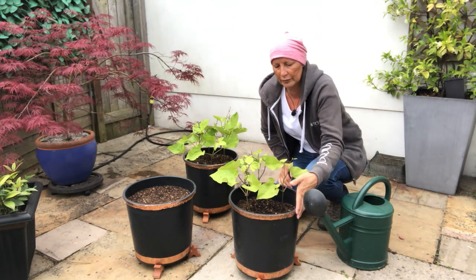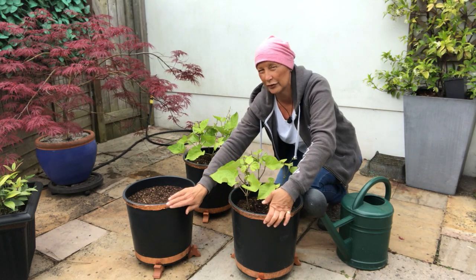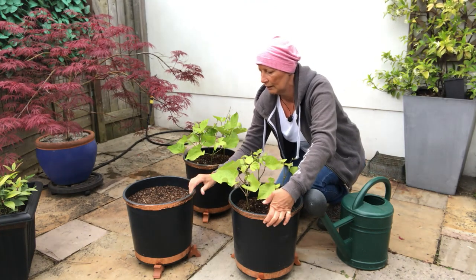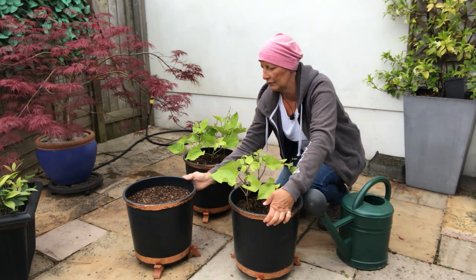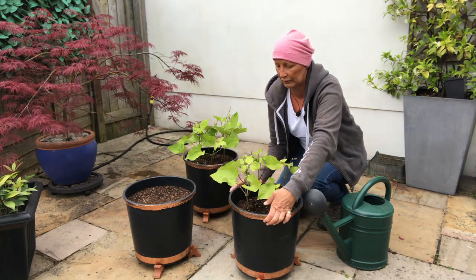We want to make sure our copper tape is still attached. If any parts come a bit loose, you can use a bit of glue and reattach it, because you're watering the pots every day and there's a chance it might come slightly loose — you can just glue it back on, that's fine.